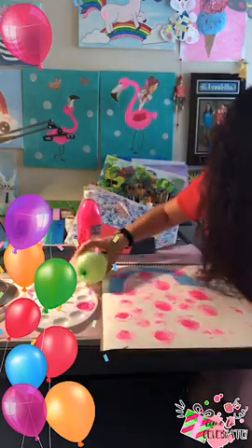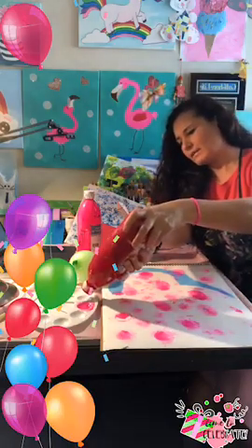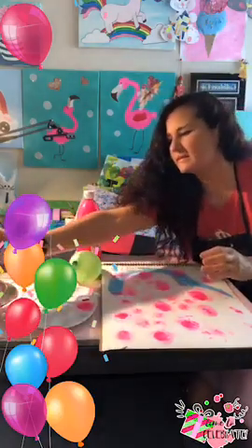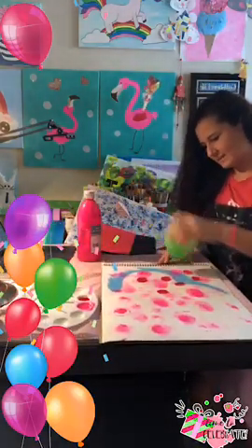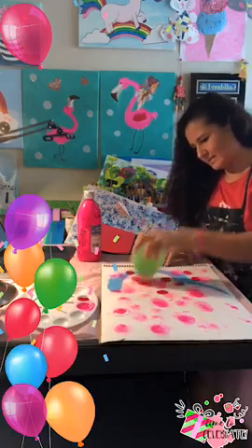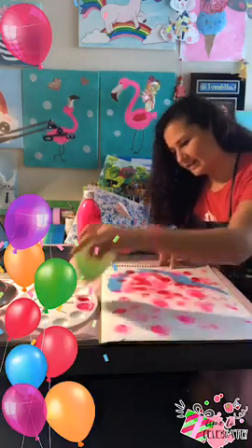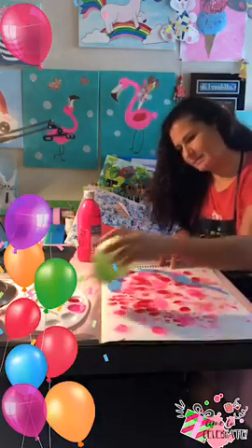I'm going to get some red and I have blue already there, so it's going to look great. That blue from before is going to make something right. I'm going to grab that red and do all the stamping marks — whatever you want to call it.